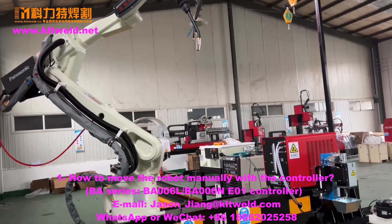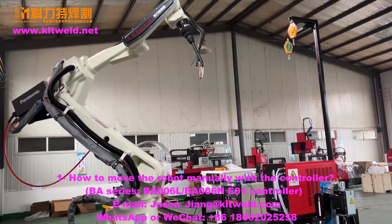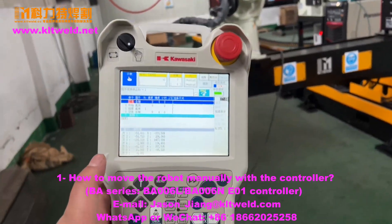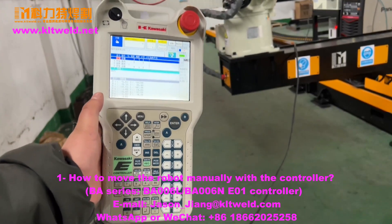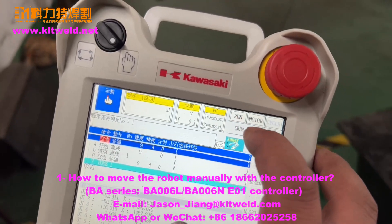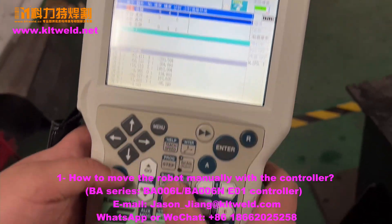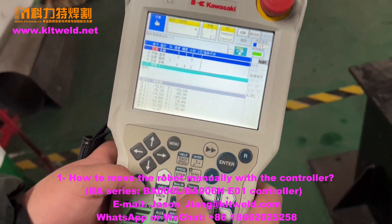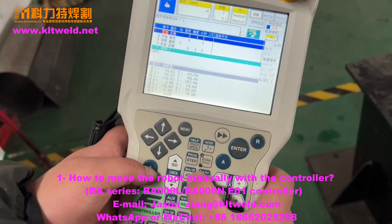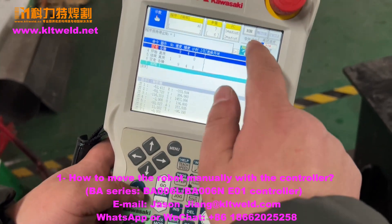We learn how to move the Kawasaki ready robot by manual with this controller. Here we can see the motor is open. We now close it — choose A, shift A, and press this one. You can see here motor on, here is motor on, right.